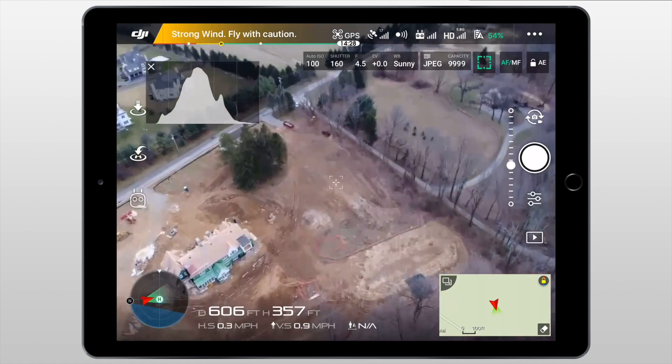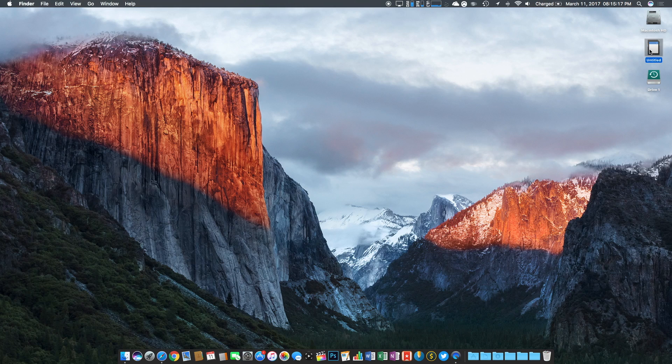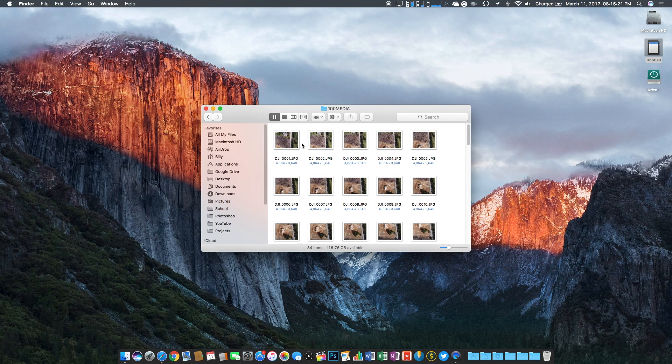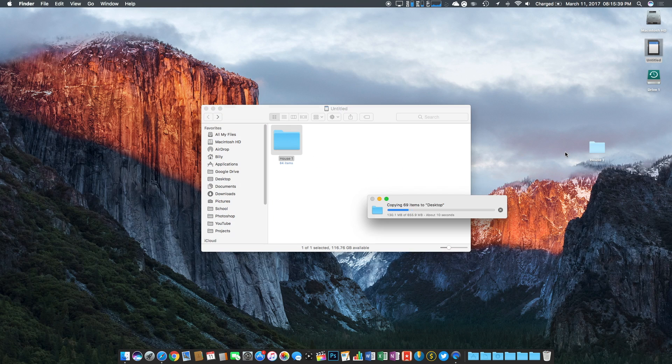Now that we've taken the images, let's head over to the computer to process them. The first thing we need to do is drag all the files and pictures off of the SD card and onto the computer. I love staying organized, so I'll rename the folder and drag it onto the desktop. For now, all of these archived pictures are just going to live on my desktop.